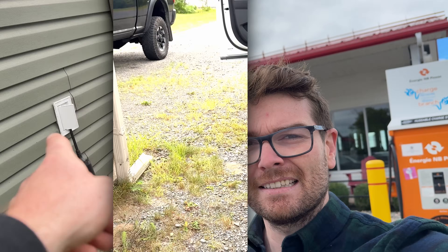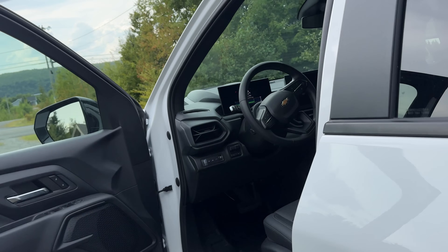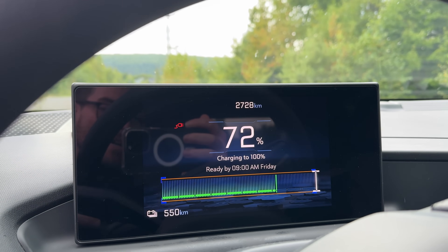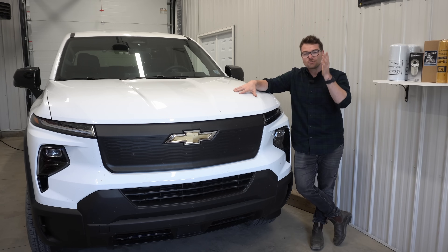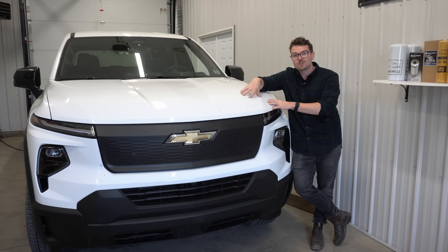What about charging off a 110 outlet at home? It's a bit of a different story. Plugged into a 110 wall outlet at 72%, it'll be ready by Friday morning — and today is Monday afternoon, so we've got a little bit to wait if we're going to use that wall plug. It does seem like the most efficient and advantageous way to charge these EV vehicles is to install a fast charger or level 2 charger at home. GM says when you do that, it'll take 8 to 10 hours to charge this battery up, so hopefully every morning you'll have a fully charged pickup truck sitting there waiting for you.